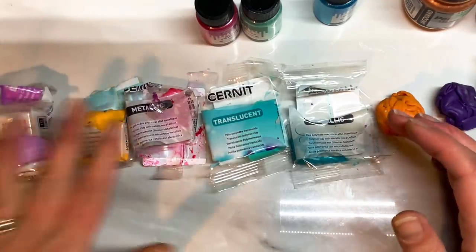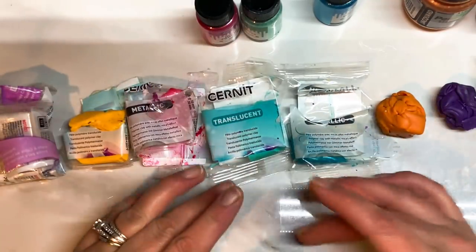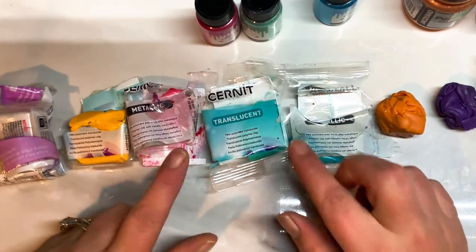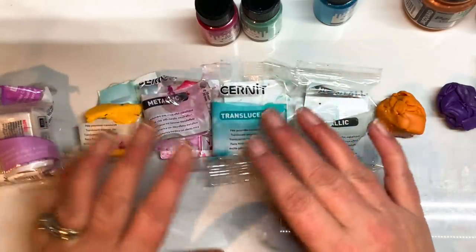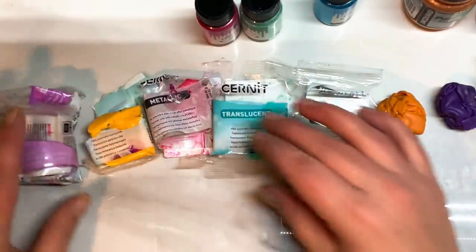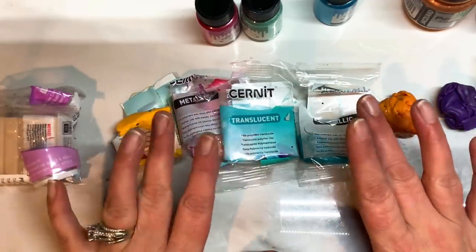But whatever you've got really - red, blue, turquoise - metallics would work better. Having said that, I have done this technique using alcohol ink instead of clay and it works just as well. So if you wanted to use alcohol inks instead, you would just do the exact same steps. But instead of using the coloured clay, you would use alcohol inks.